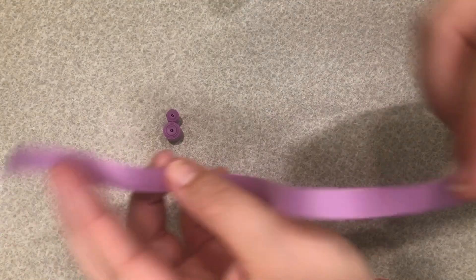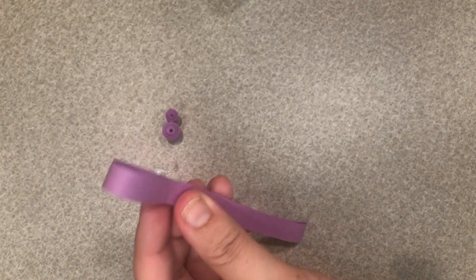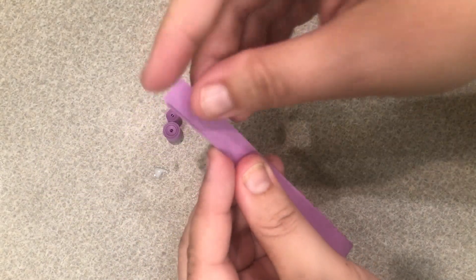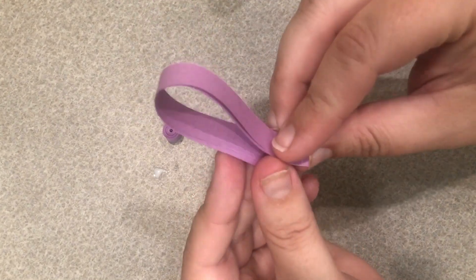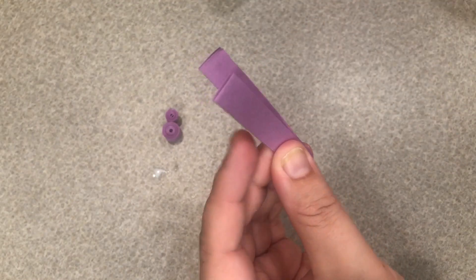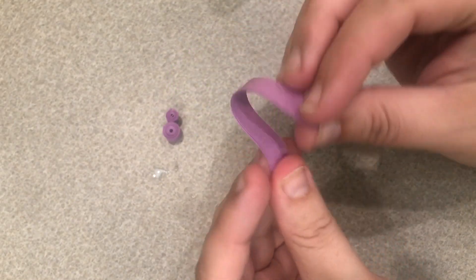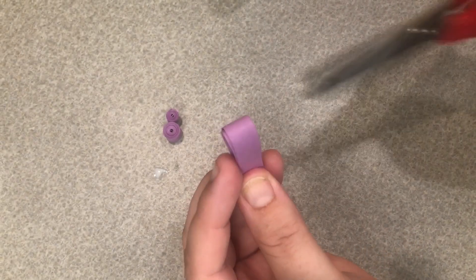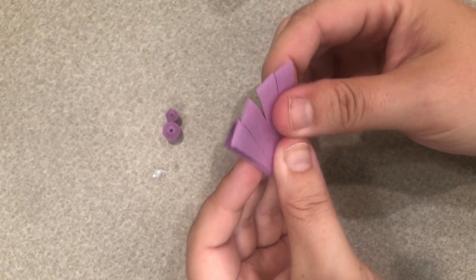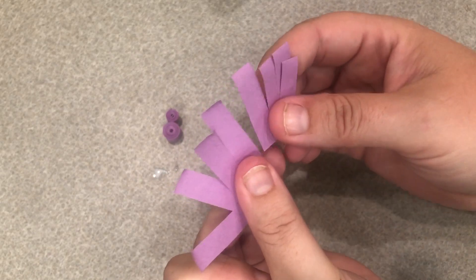Now for the rest of our spider we're going to take the half strip that we still have left, cut that in half, and then cut those pieces in half. So now we have four, and then we're going to cut those four pieces in half so we will have eight. These will be our spider's legs.